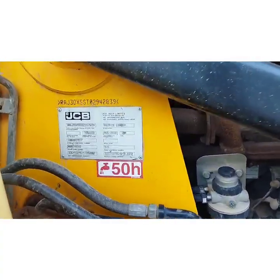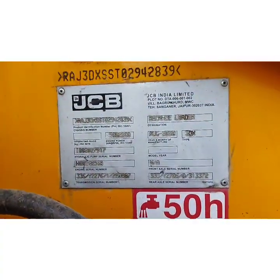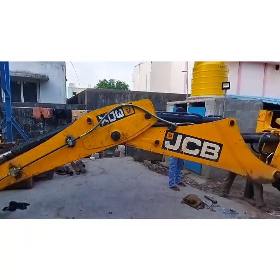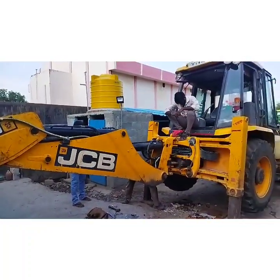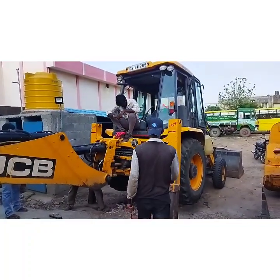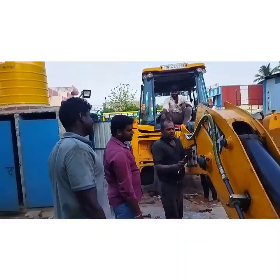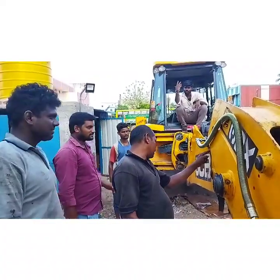This is a standard JCB 3DX model — you can refer to the name plate for further details. On the left side of the backhoe attachment, the pressure line is connected because the pressure port lies on the left side on this Dosco 430A model.